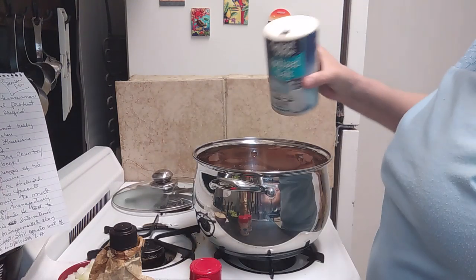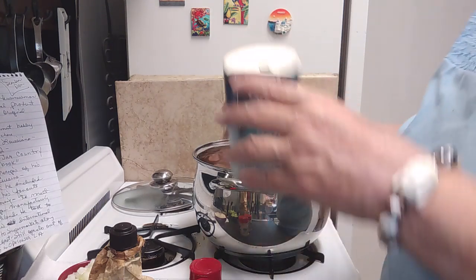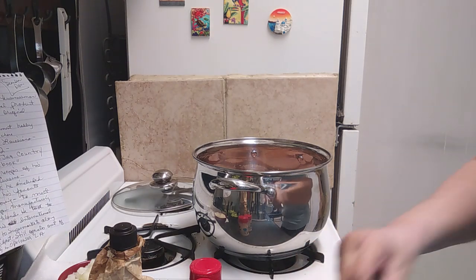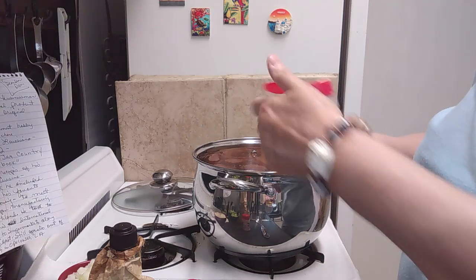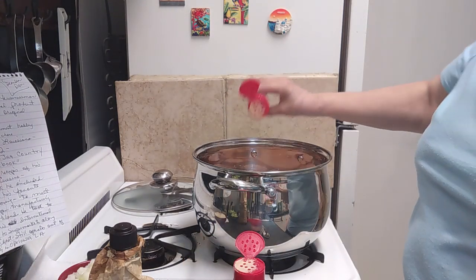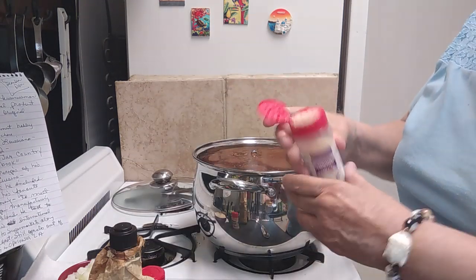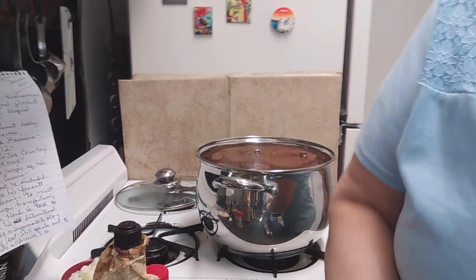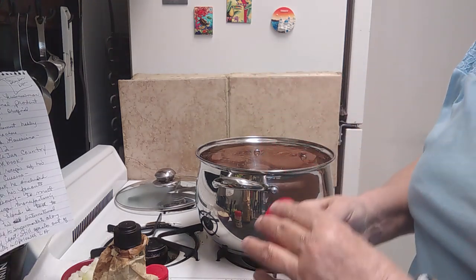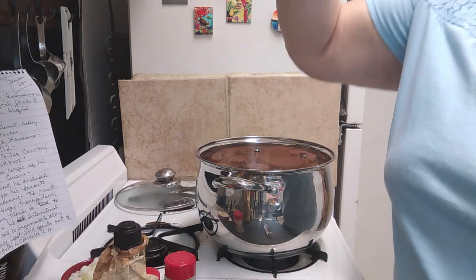Then I'm just going to put a little salt — probably a half a teaspoon. And then let's add a little onion powder and garlic powder, just sprinkle a little bit in there. Just taste your beans after they've cooked a couple of hours, and if you need to add more salt, pepper, garlic powder, or onion powder, just go ahead and do that.